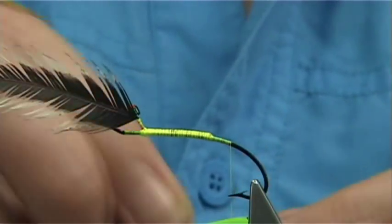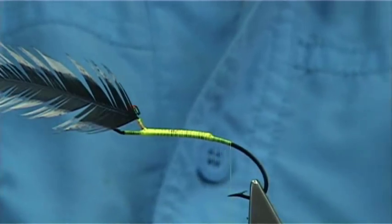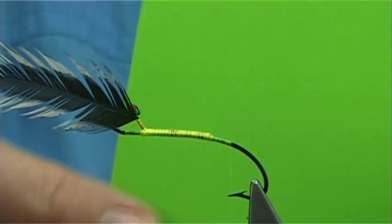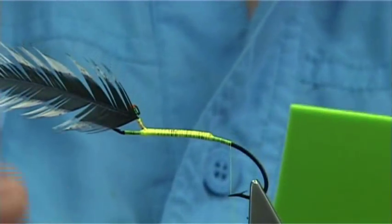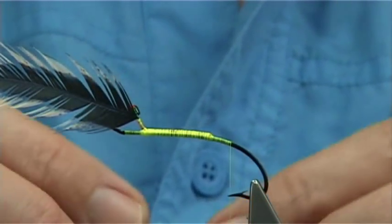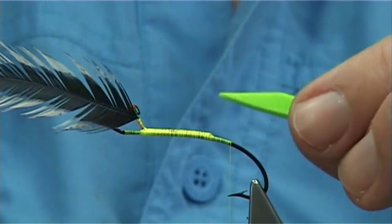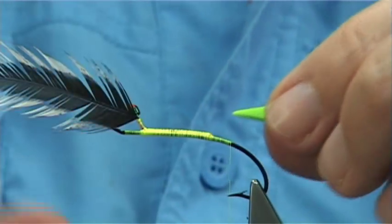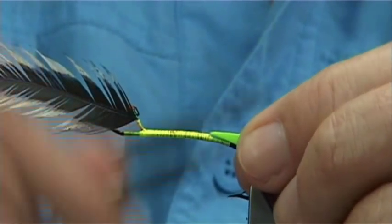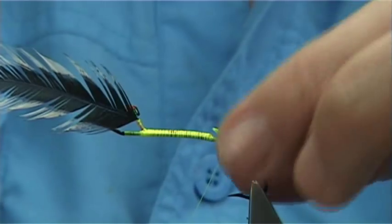The reason I'm slightly by the point is just that by the time I've tied this in, it will balance itself out. I've got some 2mm thick Chartreuse ether foam for the body. The reason I'm using this is to help keep the fly up. I've cut a 4mm width and tapered it just at the end. Tie it so the straight end is on top, and the cut end goes onto the bend of the hook.